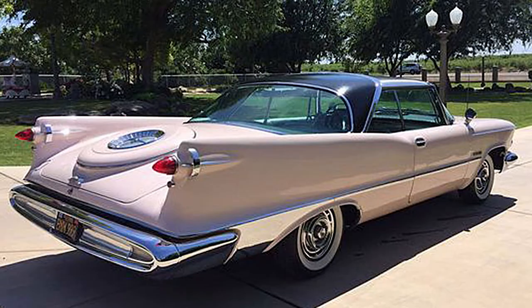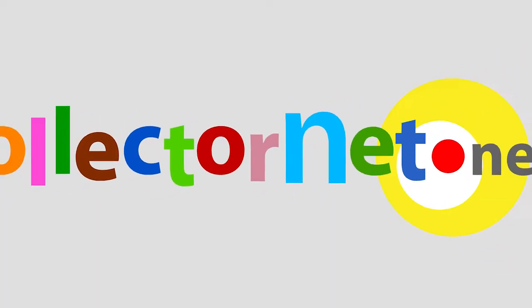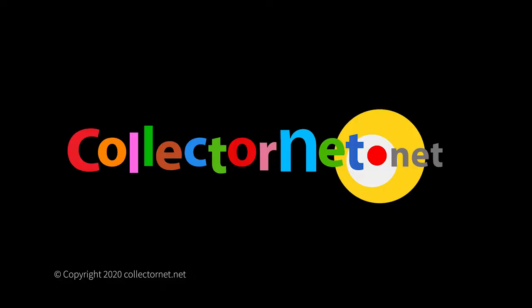From around 1960, the Three Stars two-transistor radio. And I'll see you next time.